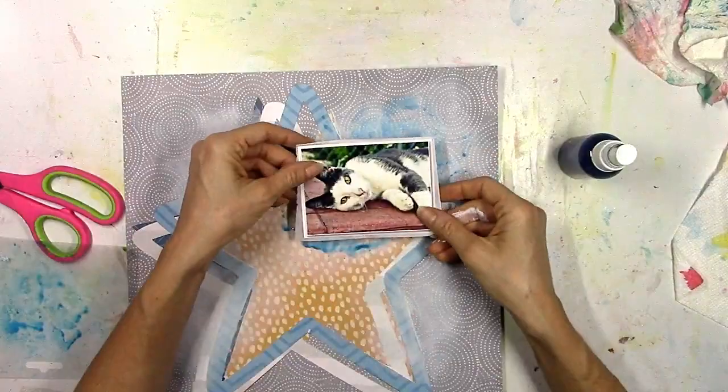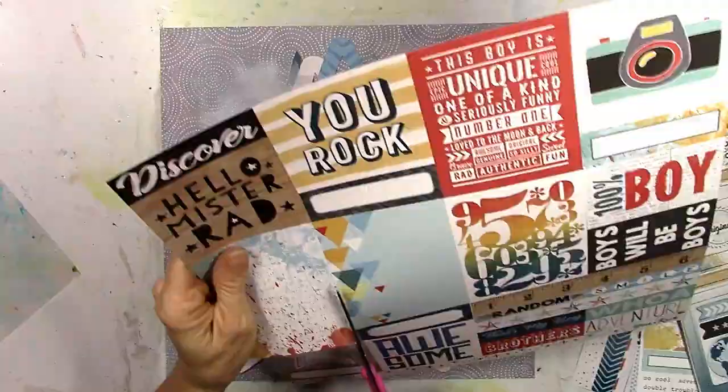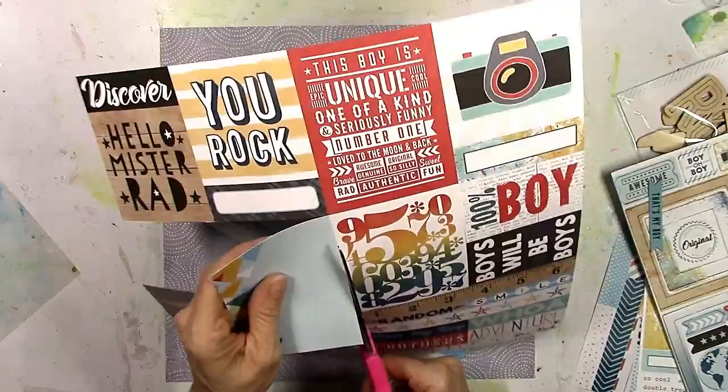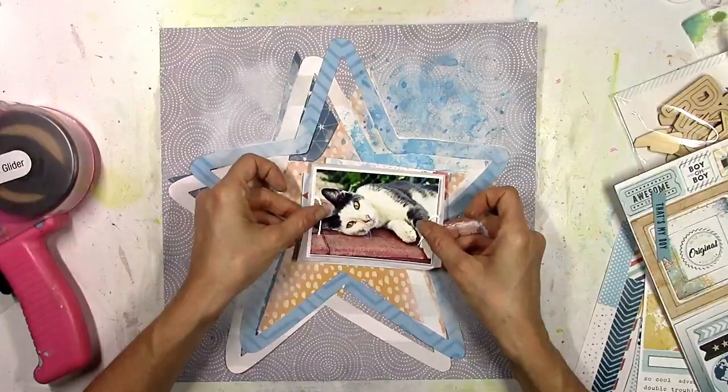I could have done this without the gesso, but you can see what it does — it lightens up the background and gives you some white space to work with. It helps keep your ink colors more true, because sometimes if you spray blue ink onto gray paper it may seep in and darken or change the tone. The gesso prevents that, toughens up your paper, helps it smudge and blend better, and adds texture. Lots of pros to using gesso.